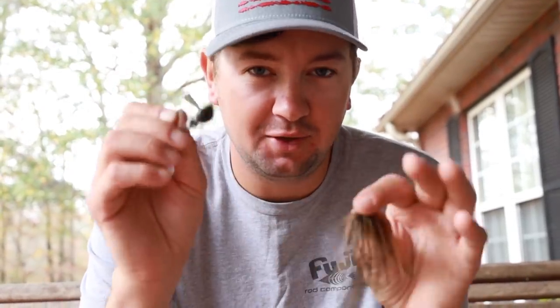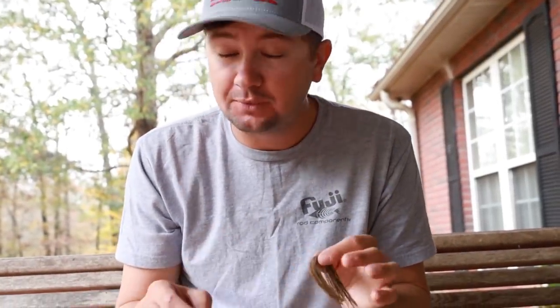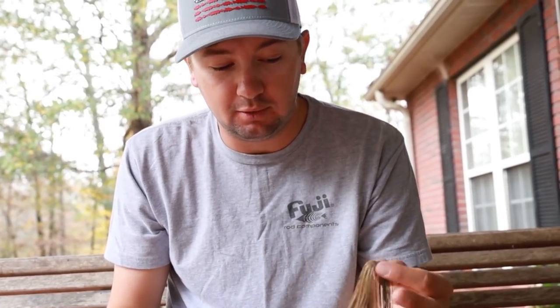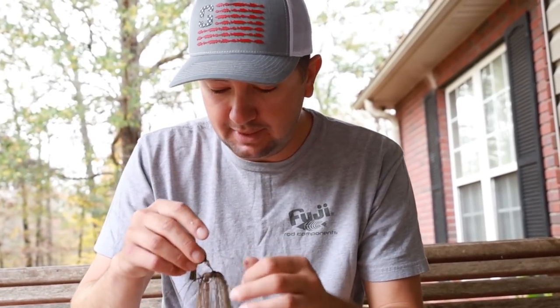This is not how the jig is going to look from the real people who know how to make jigs — it's just how I did it. I super-glued the weed guard and painted it myself, so the paint's not pristine and perfect. But one thing that is pristine and perfect is this skirt — this is going to be the 'dirty crawl' color skirt I'm coming out with. The last step is putting this on, then tying it on the rod, put a chunk on it, and go catch your bass. Put the last little skirt on — the missing piece to the puzzle.